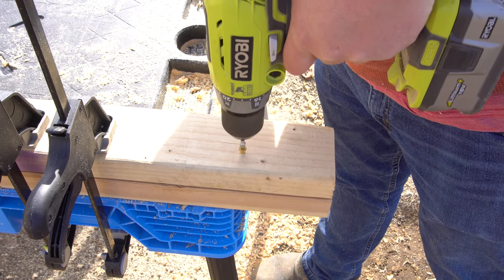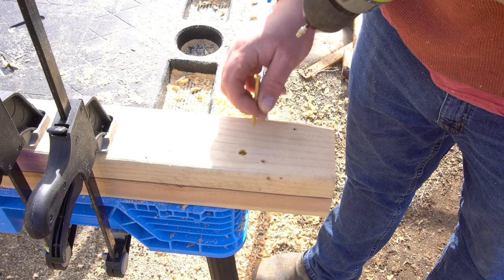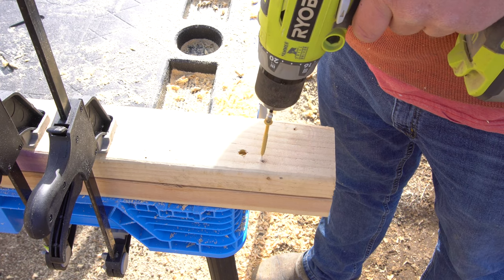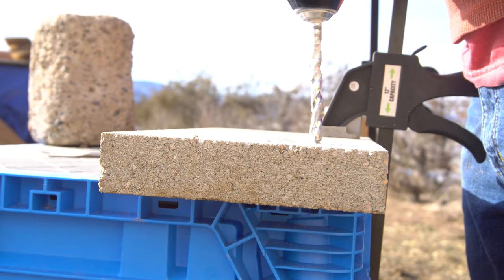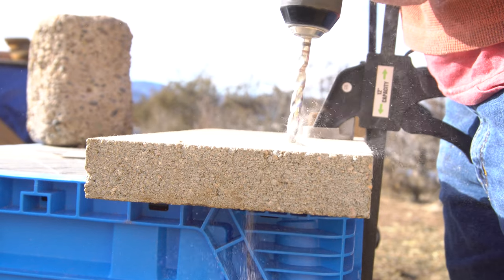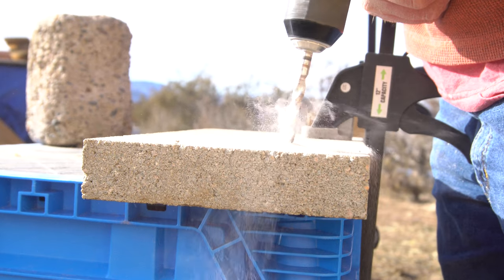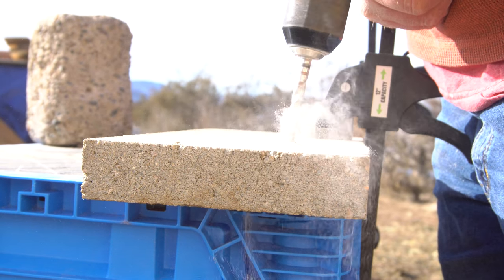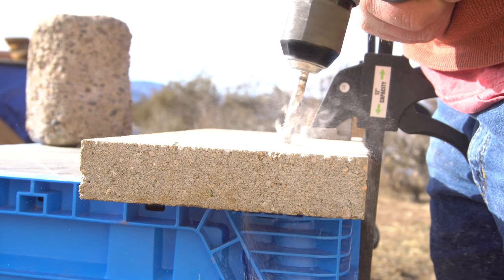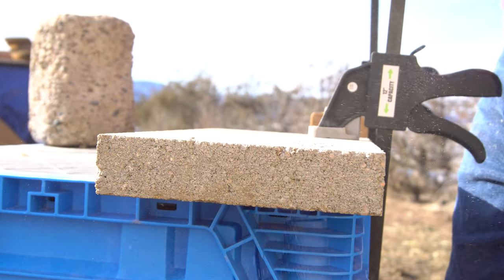The drill is generally a fairly good drill for typical applications such as driving screws and drilling holes in wood. When it comes to concrete it's a little bit on the weak side — I don't think the hammer function is anything special. A lot of that could have to do with bit quality, and I don't generally drill in concrete so I don't have great bits to work with. If you're planning on using this drill for concrete I would suggest buying high-quality bits, because the hammer function while not horrible is definitely not as strong as it could be.